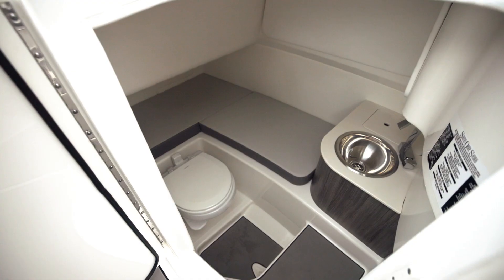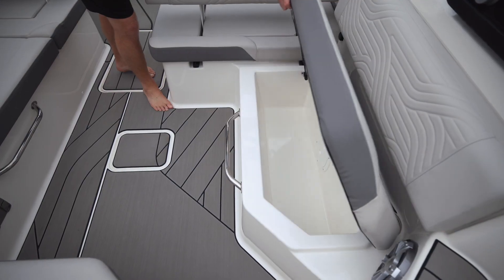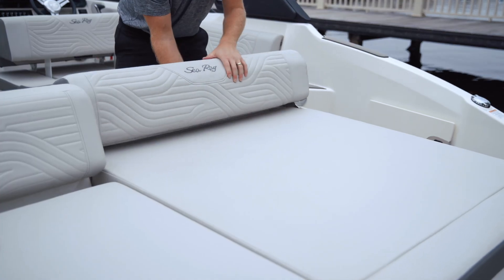You have a head compartment at the helm, tons of storage in the cockpit, and an all-new sun pad that converts into a flip-down sun lounge.